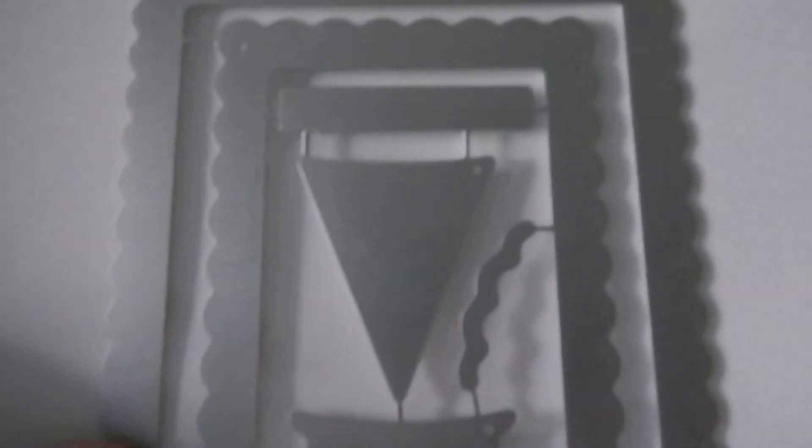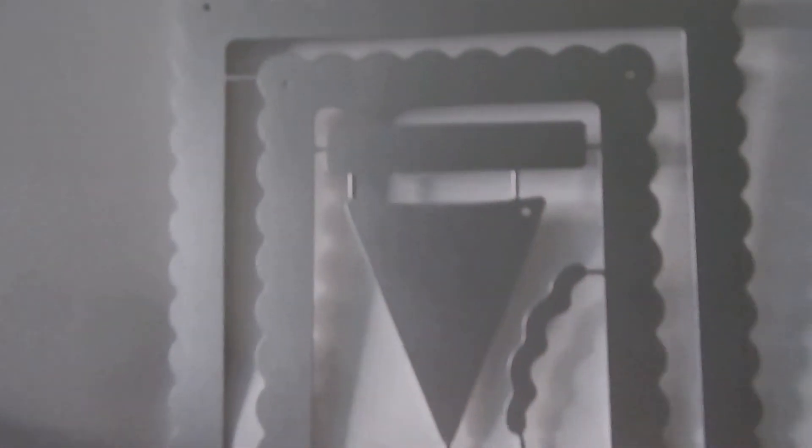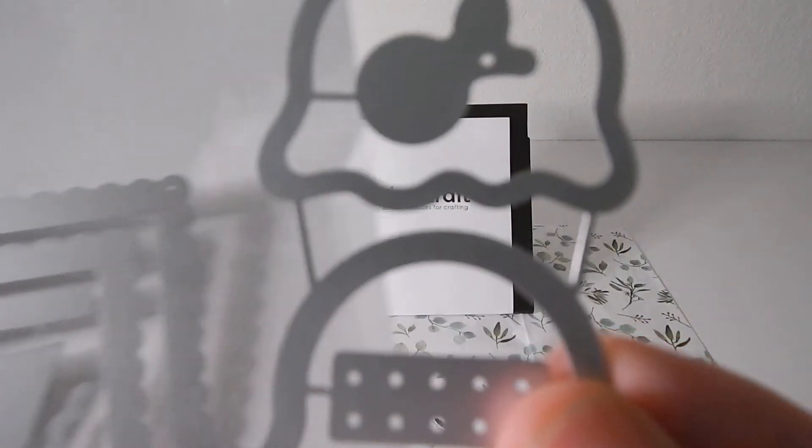And the last one was this — believe it or not, it's an ice cream cone of two different types. It's got the border that you can frame out a card and then two different ice cream tops.